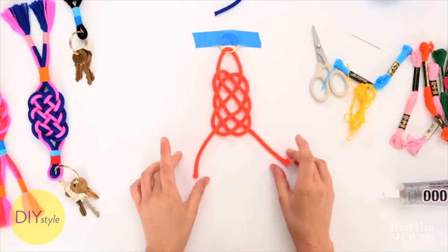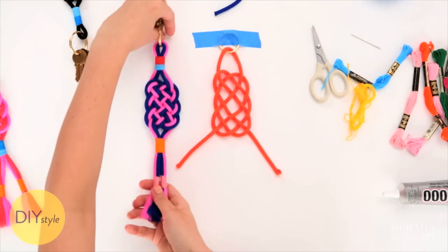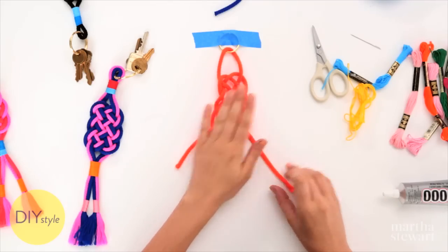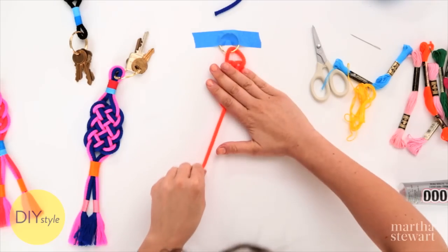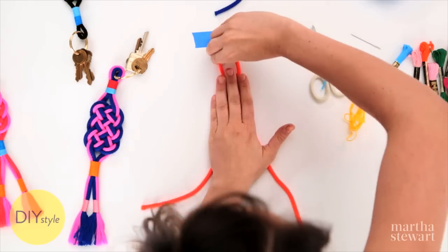When the knot is very loose, it looks just like that, which you can see is the beginning of this. Begin to tighten. Hold it flat and tug a little bit on the ends. Using your hand to keep it flat, make sure it doesn't twist. A little more room at the top.